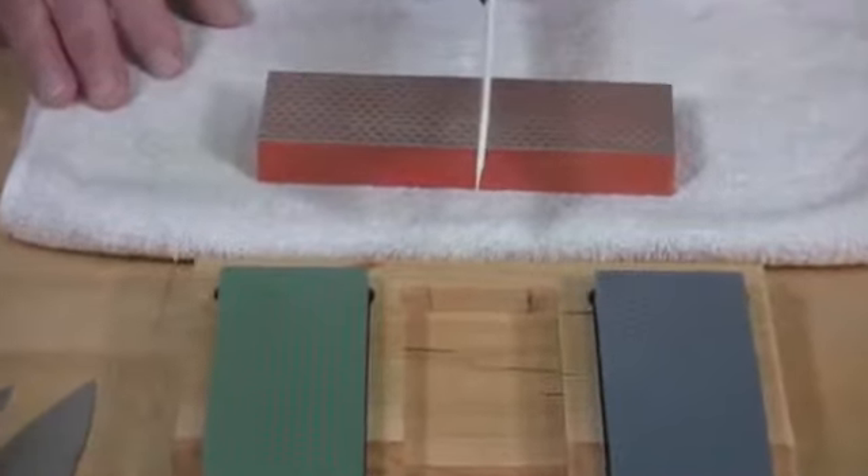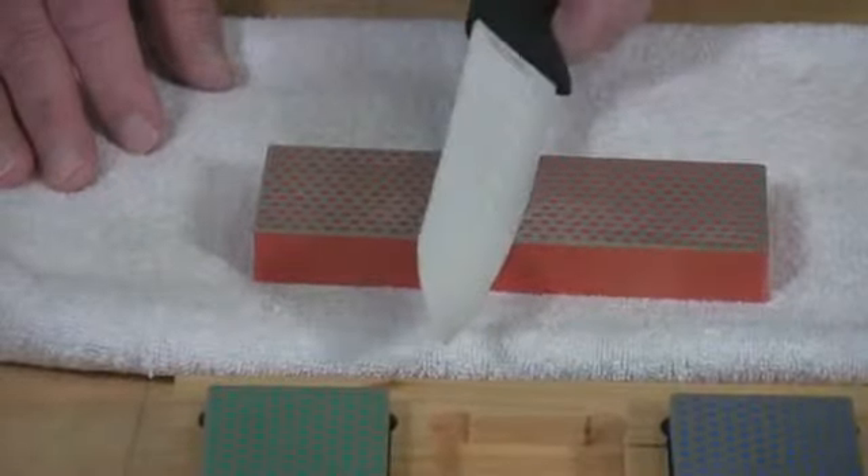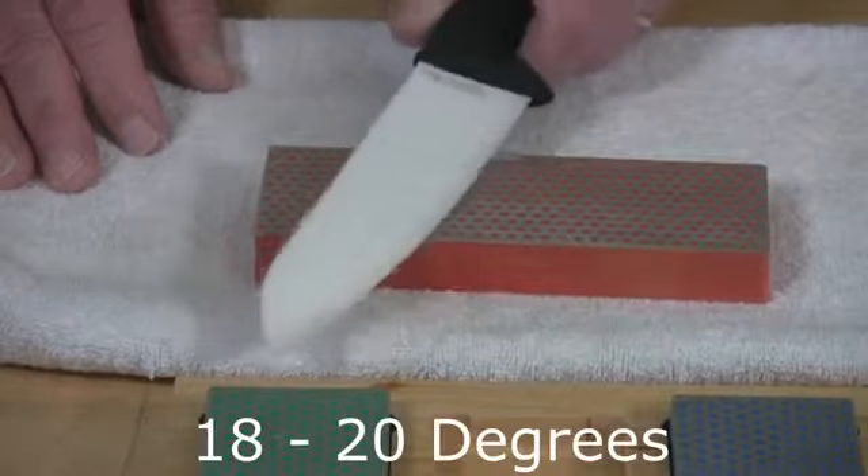A ceramic knife should be sharpened at a fairly low angle. So this is 90, 45, 22 and a half, and just a little bit lower.